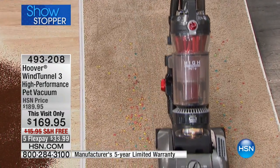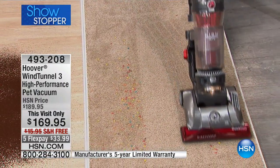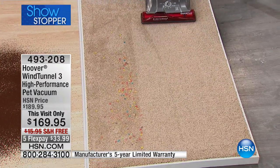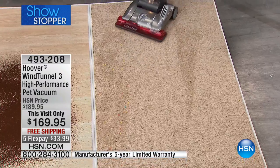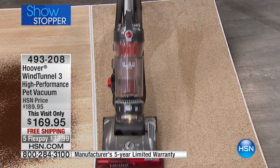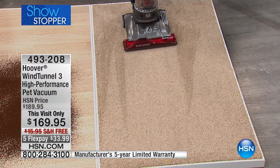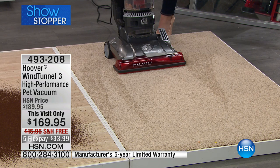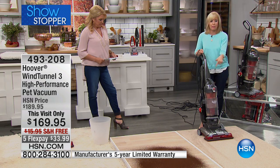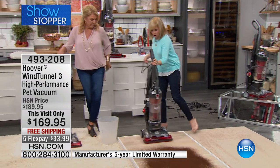Look at the carpet lines — you've got that wide path. There's a headlight on the front, 15 inches all the way across. Check out those carpet lines — so nice. It fluffs up your carpet and it looks brand new. It lifts up the carpet fibers — it's not just for surface dirt. This is Hoover's best cleaning upright, period, of all their bagless vacuums.